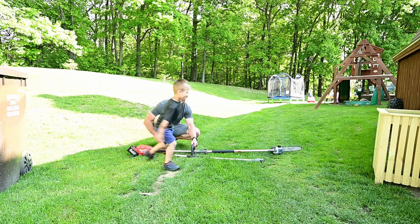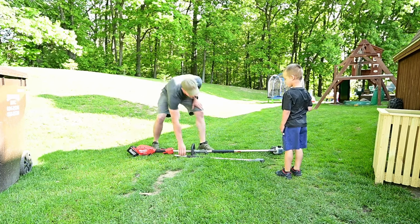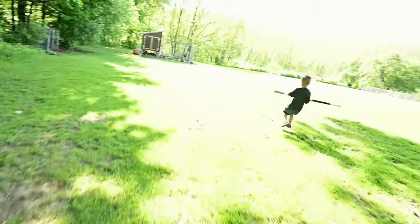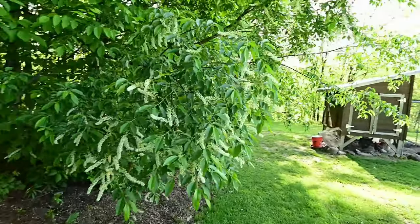Oh yeah, that was pretty good there. Alright dude, let's go test this thing out. Can you carry this? Yeah, okay. Let's roll, here we go. Pull saw! Yeah man, these limbs are hanging low. Wow, we have got to take care of these.